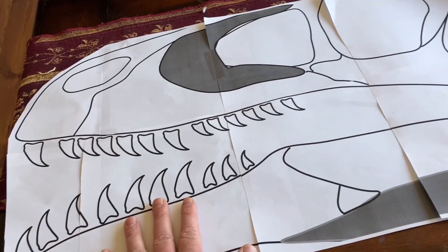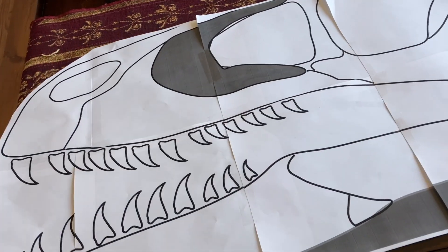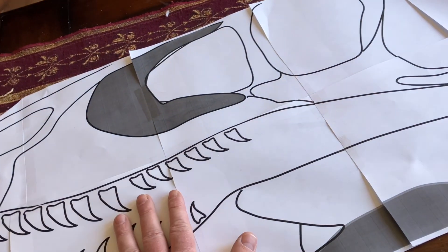Greetings, friends, and welcome to another prop build with my best friend here, the Utahraptor.